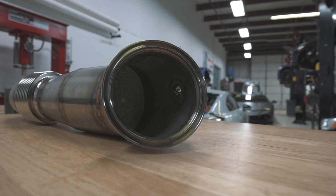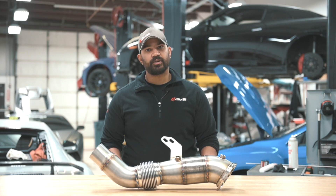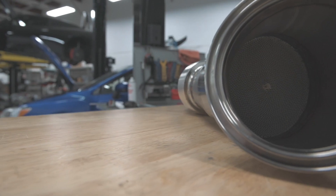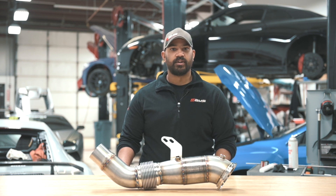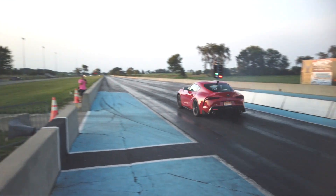It features a Jesse Catalytic Converter, which is an EPA-verified part. It's about 50% more efficient than the OEM piece. It went from a 300-cell to a 400-cell, and they changed the wash coat in it to deal with the cars that are producing much higher lambda ratios — your 2017 and later models.